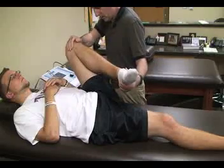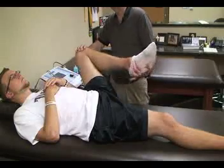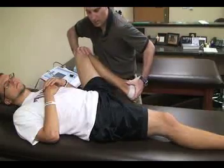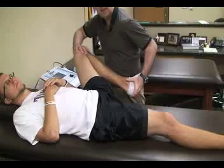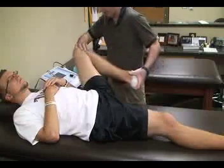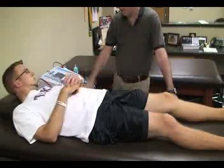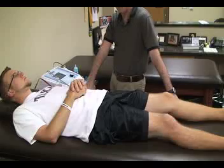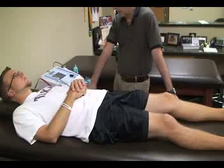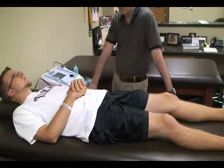I'm going to look for any pain or apprehension in that position. Then I'm going to abduct the hip and externally rotate the hip, again applying downward pressure and looking for pain or apprehension. This can be done at various degrees of hip flexion. A positive test is indicative of arthritis, avascular necrosis, or acetabular labrum deficiencies.